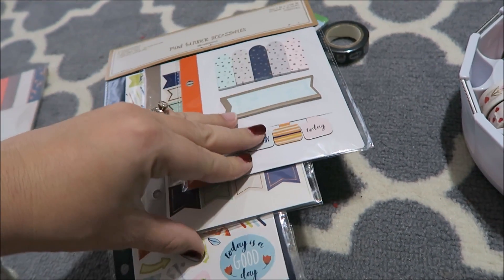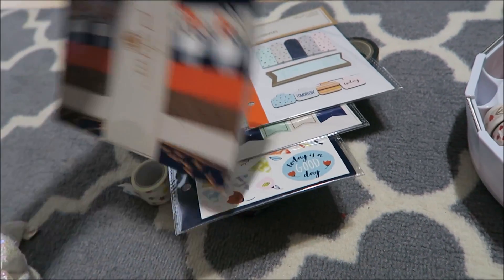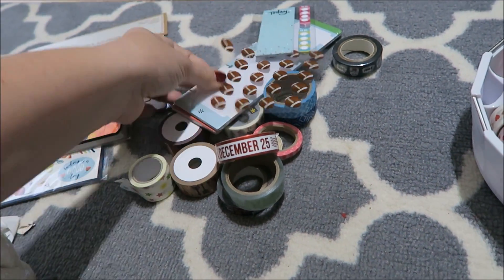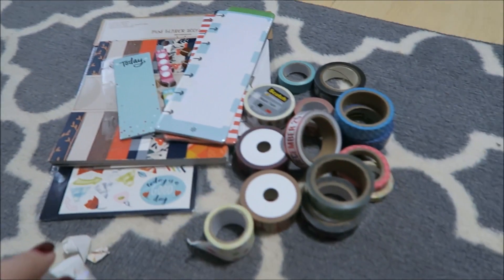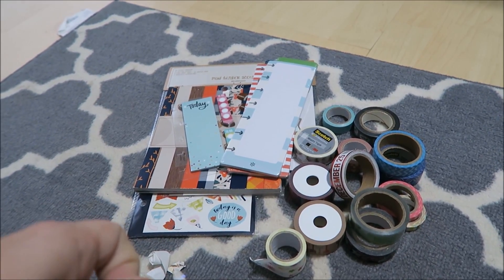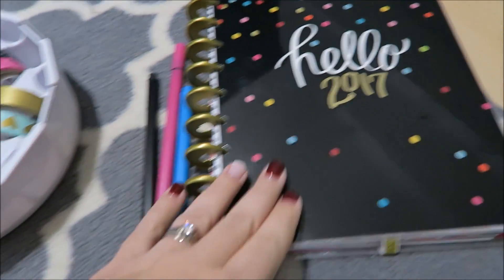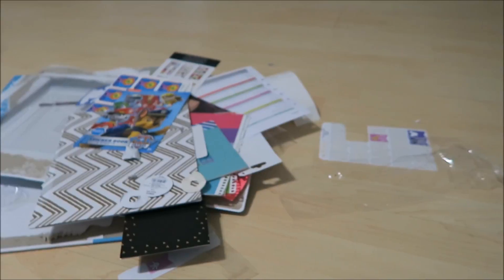I have a set of mini binder accessories with page flags and stickers, a football sticker, and a fall paper pack that I won't use. I'm going to offer these as a pass-it-on giveaway — if you're interested just say 'yes I am interested' and tell me: what is your one planner accessory item that you hoard? We all do it! I'm really happy going into the new year with everything organized, my planner set up, pins ready, and my washi pared down.